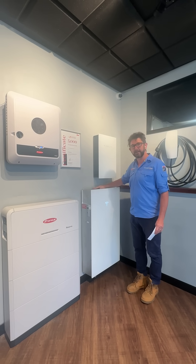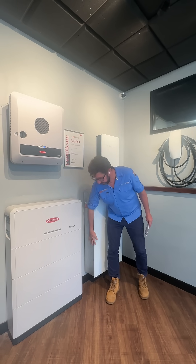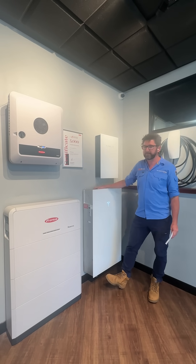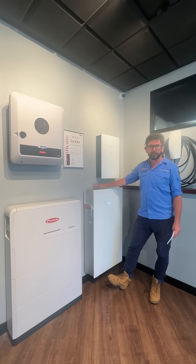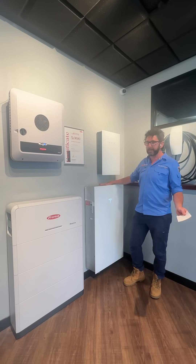I would say the Tesla Powerwall is noisier. So don't be afraid of that, but just make sure you don't install this next to your home office or your barbecue area. Be aware that it does make a noise and don't freak out when you hear it.